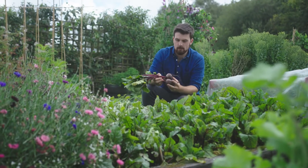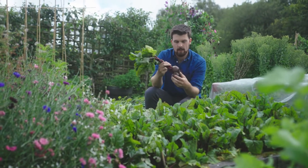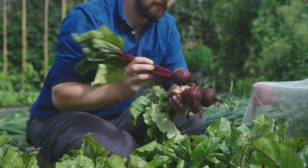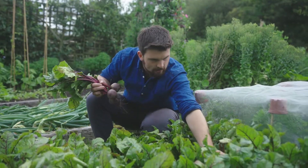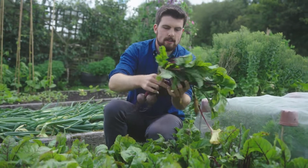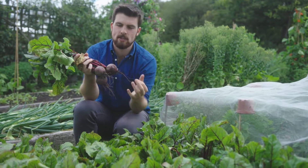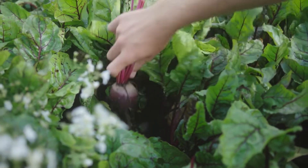If you're growing root vegetables, for example beetroot, you want to make sure they have enough space around them to bulk up and develop nice roots. Whether you've sown them direct or multi-sown them, start looking for the biggest ones in the rows and harvest those first. This creates space for the smaller plants to also bulk out, which means over time you're going to get better harvests.